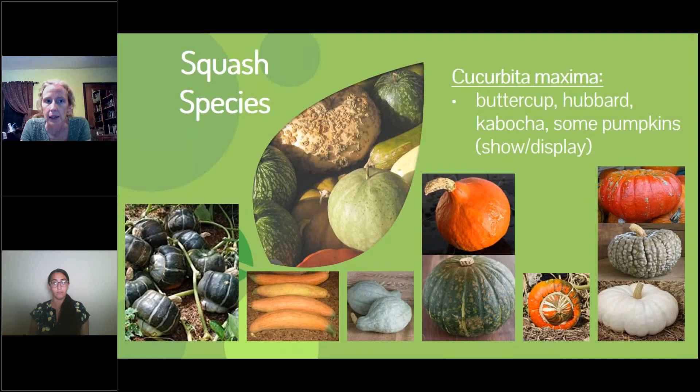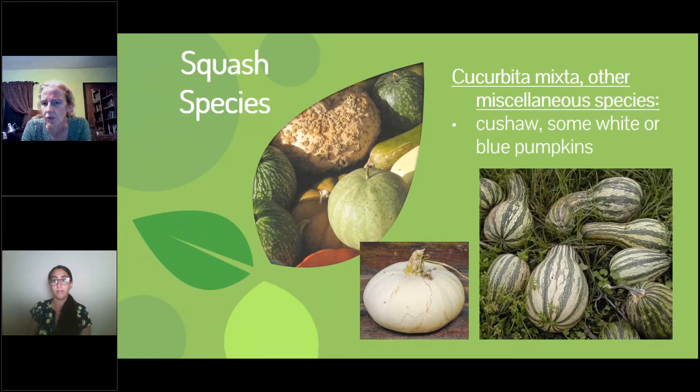Yet another species includes the buttercup, hubbard, kabocha, Turk's turban, and a couple of show pumpkins. There are also a few miscellaneous species with the cushaws. This is a group of related species that grow similarly, and as I said, they share certain characteristics you need to keep an eye on as a gardener.